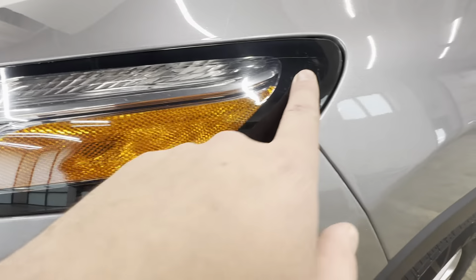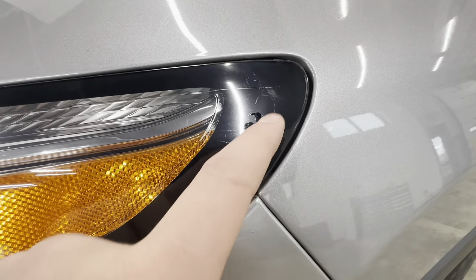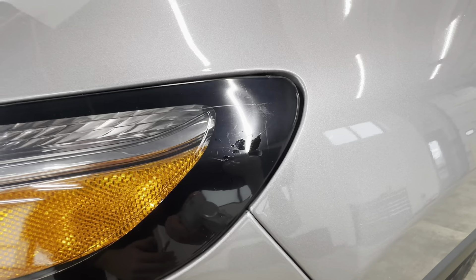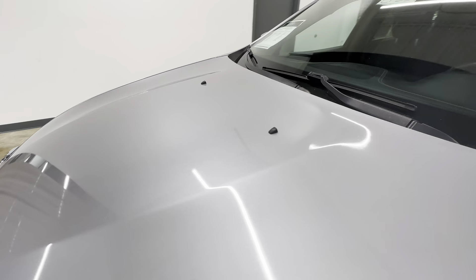Headlight here — looks like it's starting to fade a little bit there. Go ahead and look at the hood here. Hood looks good.